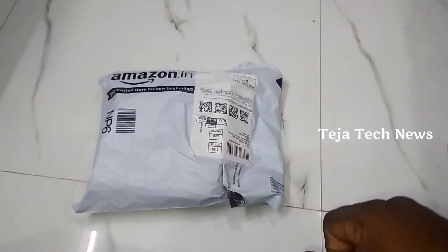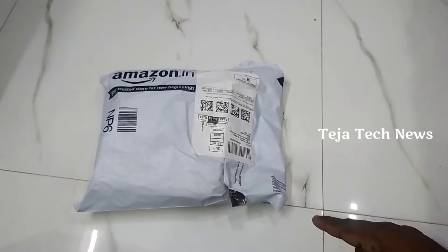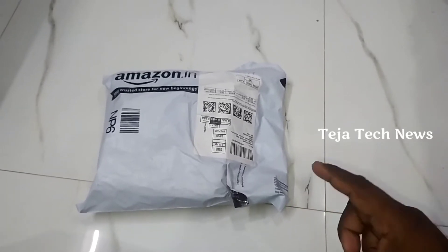Hi friends, I am Suri Teja. Today I am going to unbox the TP-Link Wi-Fi CC camera.